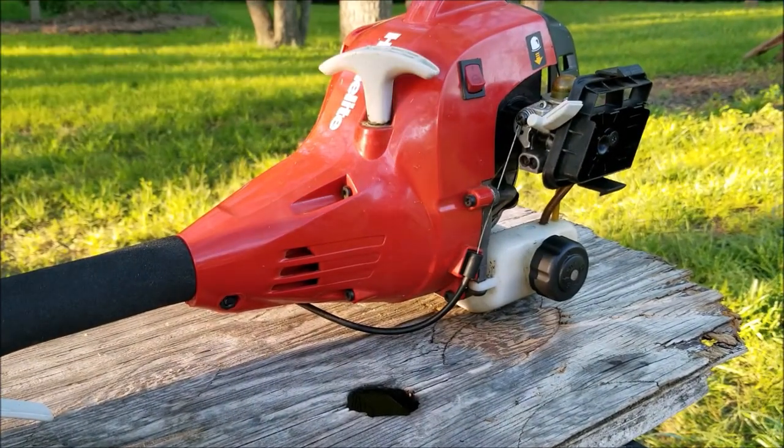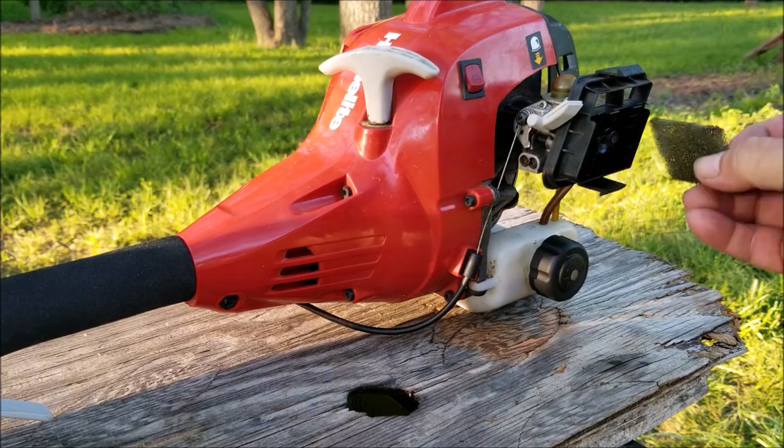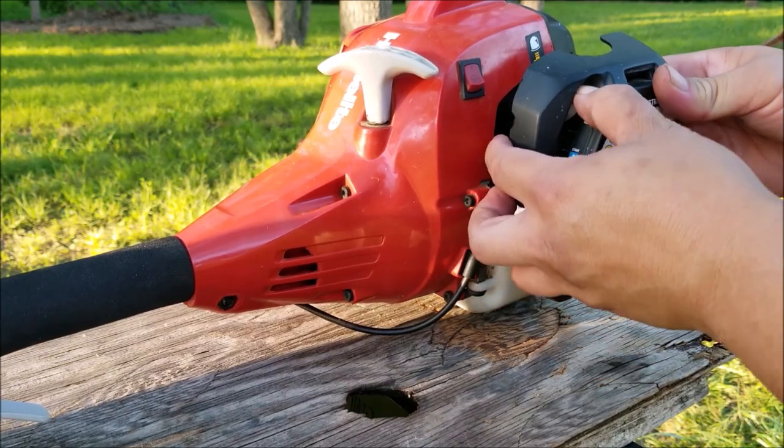It runs pretty good now, but I did have to turn out the L screw again because even though it revved up it had a slight hesitation, so it needed more fuel. I also tried adjusting the H screw to make sure it was near its highest RPM, but it turns out it was already there, so when I made the adjustment I adjusted it right back to where it was.